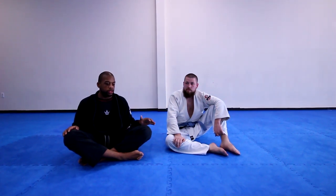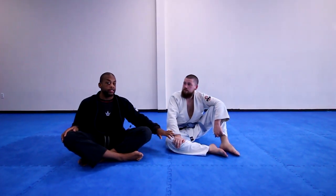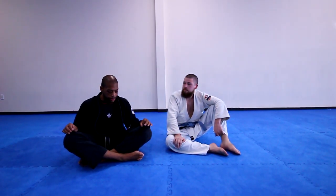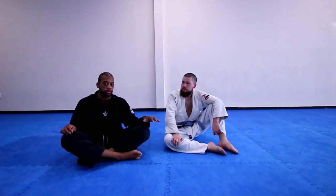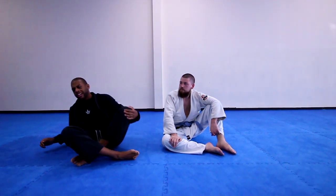Welcome. I want to show you something I'm teaching at an academy lately. It's part of a whole sequence of offense that flows off of the spider guard against a kneeling opponent. I'm going to break down the entry from close guard and also one of the attacks from the sequence I'm teaching. So let's go right into it.